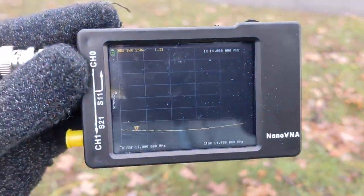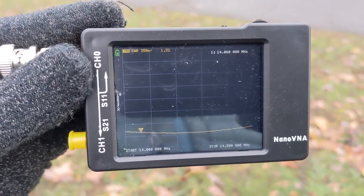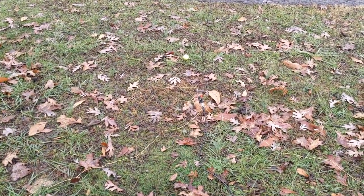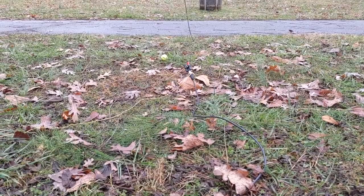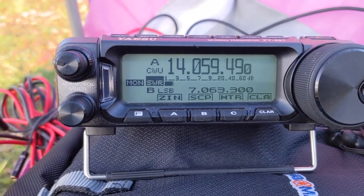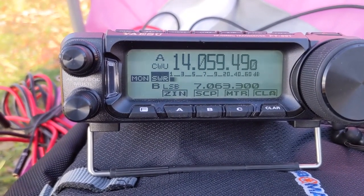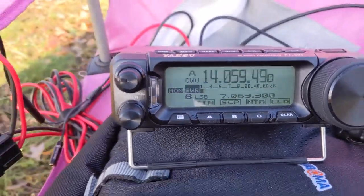I normally bring my nano VNA to analyze the SWR. Right now it's looking like about 1.32. Generally my radio reports better results than this. I normally just adjust the height of the ground plane until I get it just about right — it seems like having the ground plane almost but not quite on the ground gives me the best results. This is one of the reasons I love operating portable. At my house I've got a noise floor of about S7, but here it's S1 to S2. That's awesome, great start.